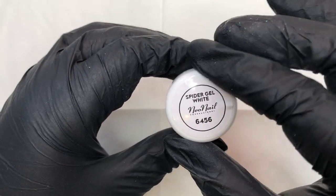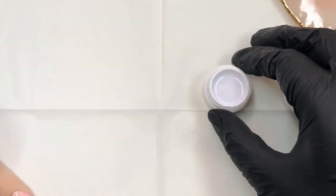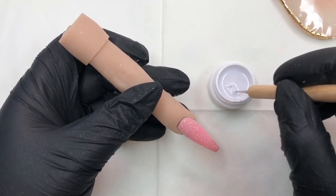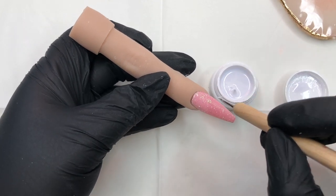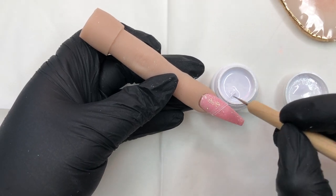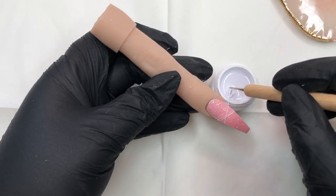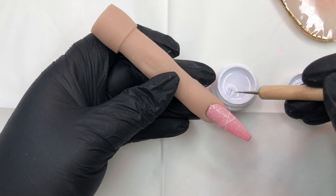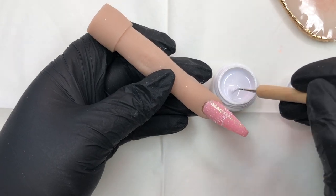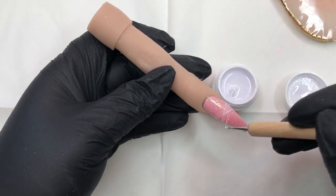I decided to use some spider gel — this is the Neo Nail white spider gel, really stringy stuff. I hadn't used it before but wanted to give it a go. Getting a dot on there, I'm doing a few little lines and strands across the center of the nail just to give it a bit of a feature behind the roses. If I was doing this again I would have buffed the surface because it did run a little — it was my first time trying it, but it's a learning curve.